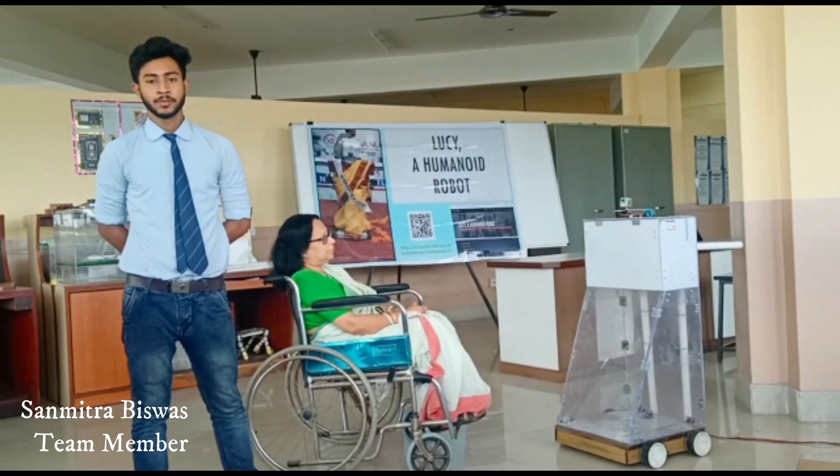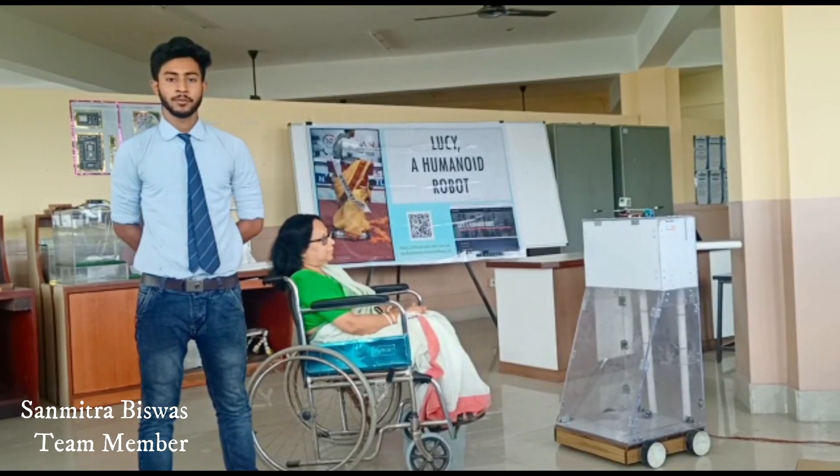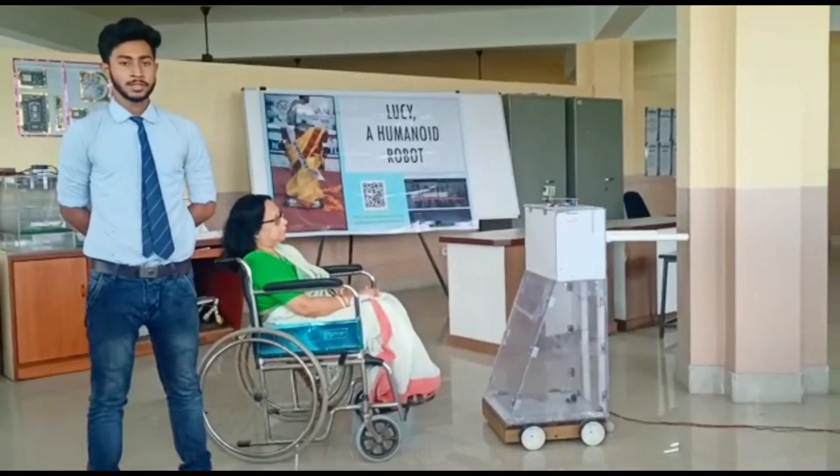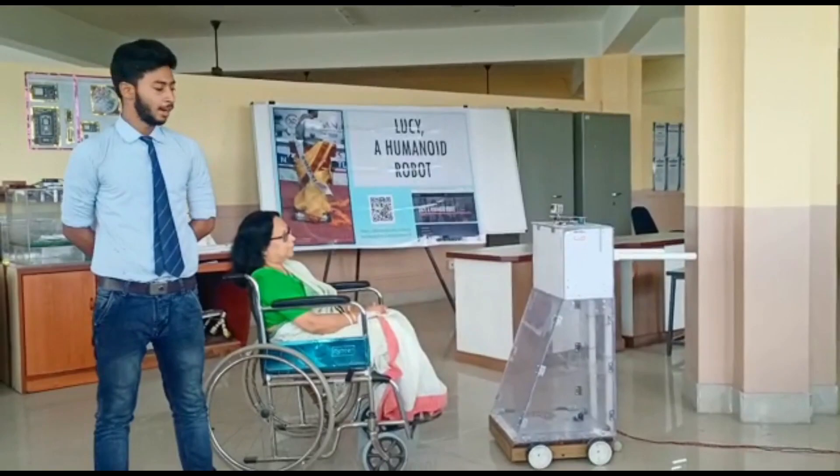Hi, I am Sean Mitro. This is a live demonstration of the AI-based interacting robot named Lucy. Lucy is walking and interacting with the elderly person.